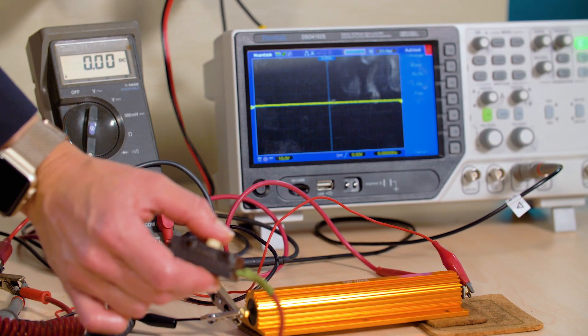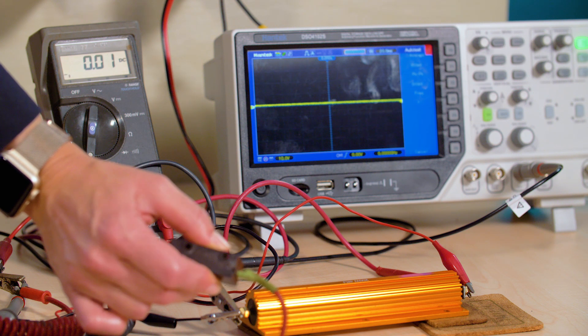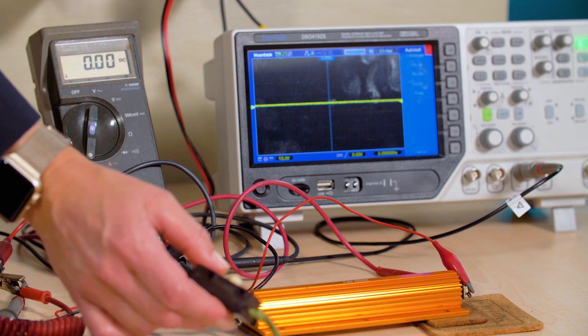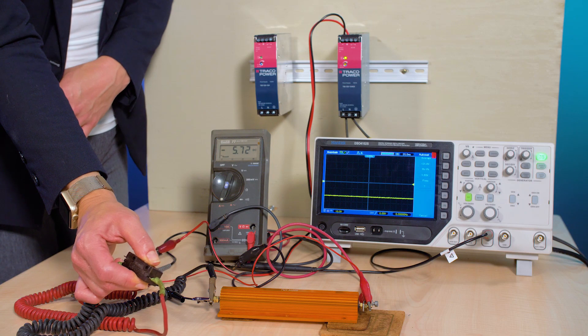We can simulate the 150 percent peak power operation. For these particular supplies, that means they can put out 7.5 amps at 24 volts and do it for 4 seconds. Something that puts out 7.5 amps for a few seconds is a relatively big inductive load, bigger than anything we've got available for our demo.